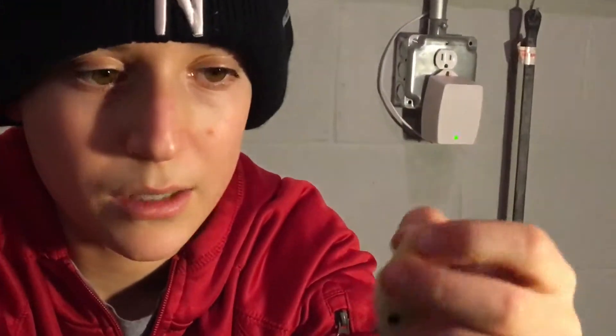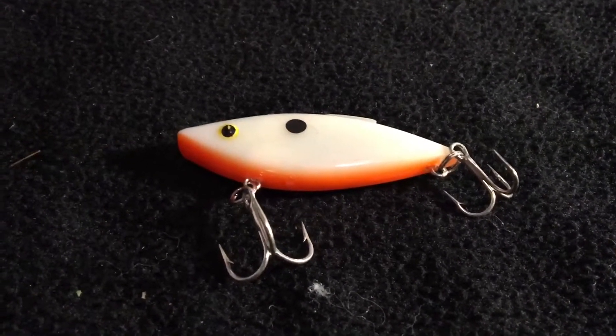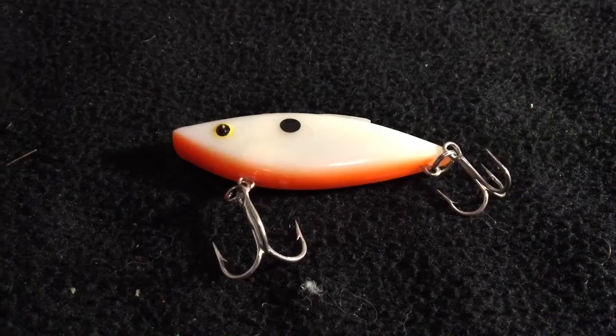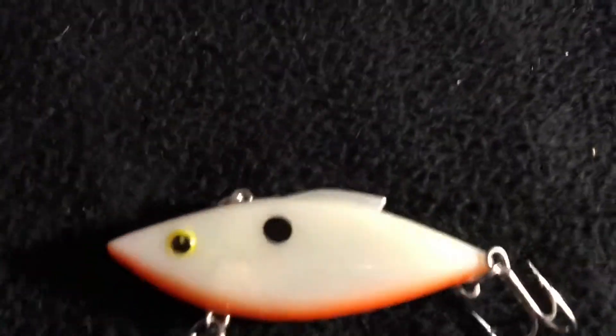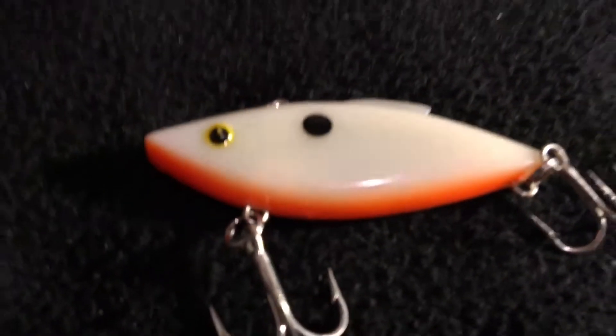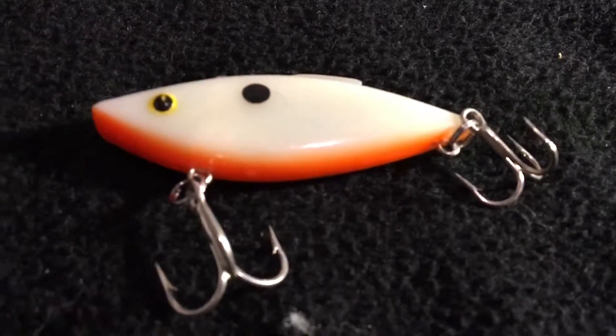The last lure is a rattle trap, otherwise known as a lipless crankbait. I've seen people catch a lot of fish on this style of lure. My dad yells at me if I call them lipless cranks, so — sorry dad — but that's the last hard bait we have.